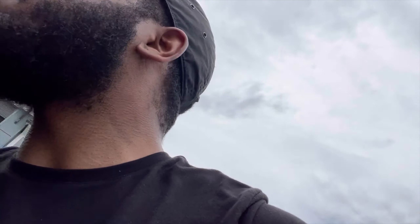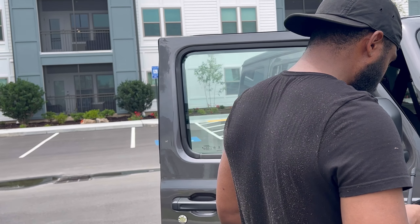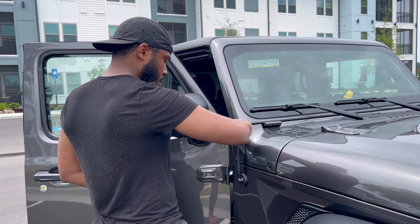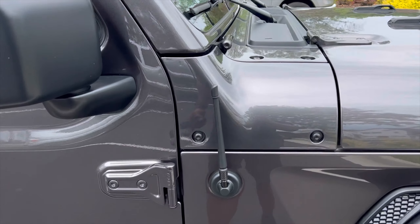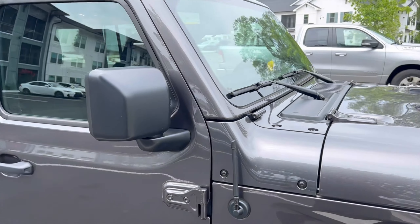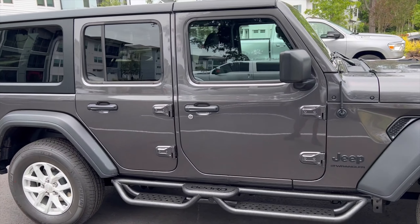Now we have an extra mod we're going to add. This is the old antenna — long, not discreet, wobbles around. So what are we going with? The new antenna — way more discreet, way more tactical. Yeah, it looks good, throwing the bars.